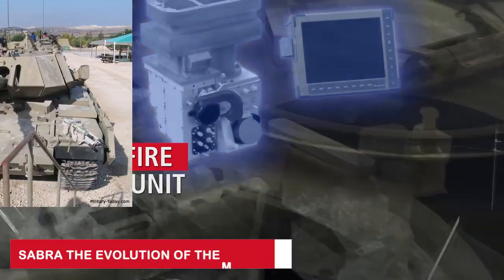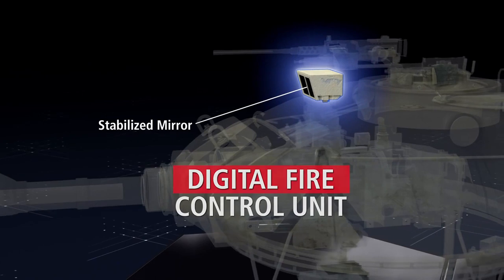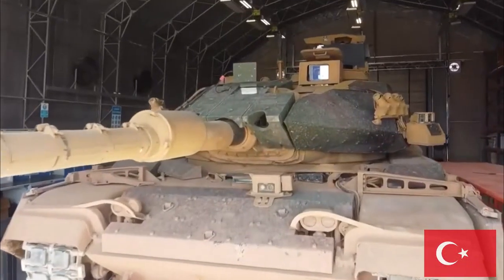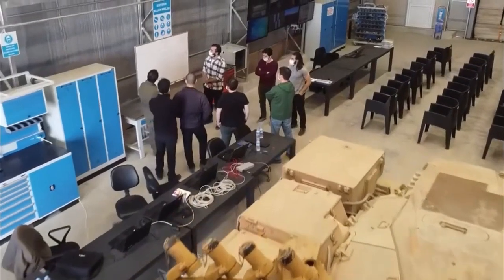The Sabra was created as a further evolution of the Magach 7C, with a better ballistic profile for the applique armor and incorporating IMI's MG253 120mm gun. This upgrade package was not intended for Israel but was initially offered to Turkey as an option for its massive M60 park, and was later offered and displayed on the general military market.